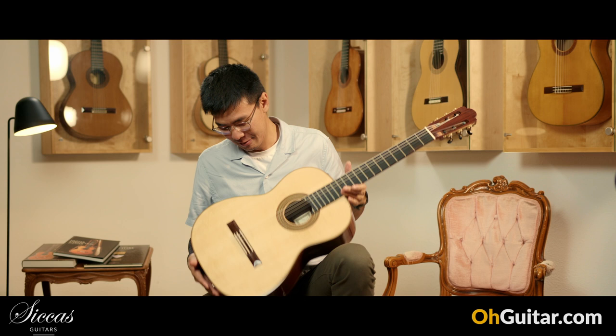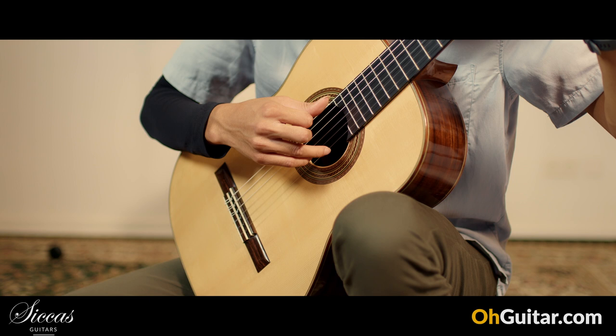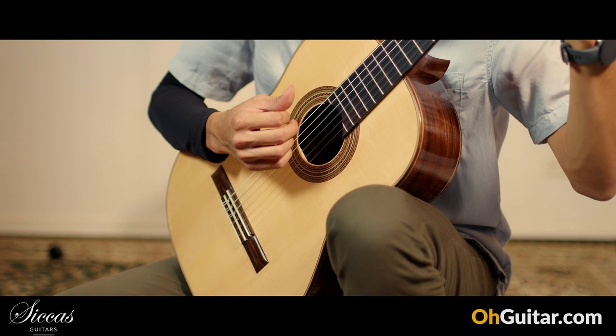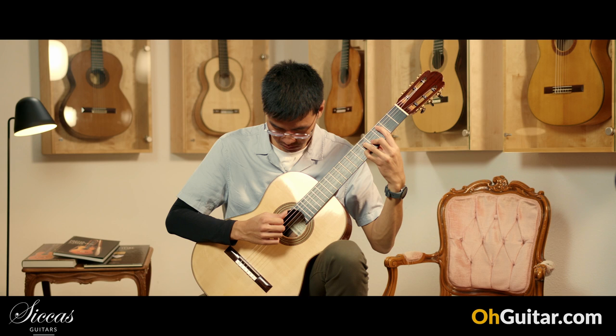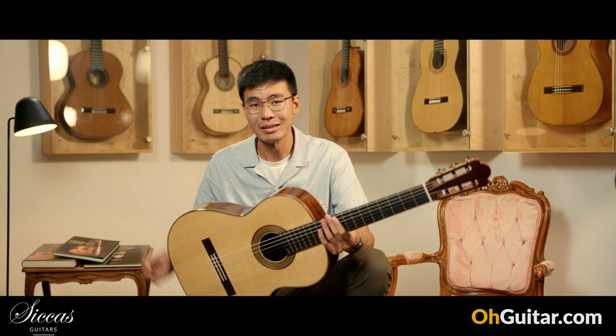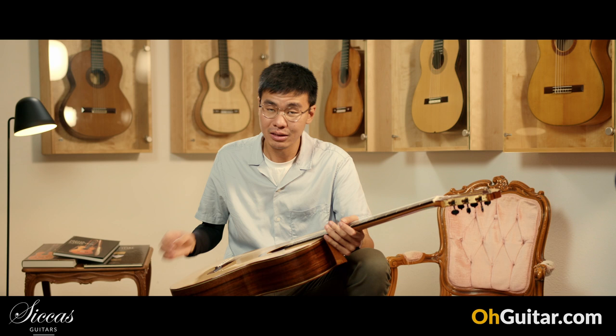Let's see how it sounds. The guitar has a very long sustain. At the same time, it has very good separation and very good clarity. Even though the sustain is long, you can still hear each note of the guitar.